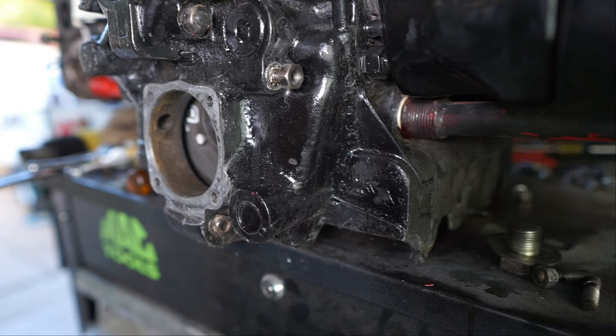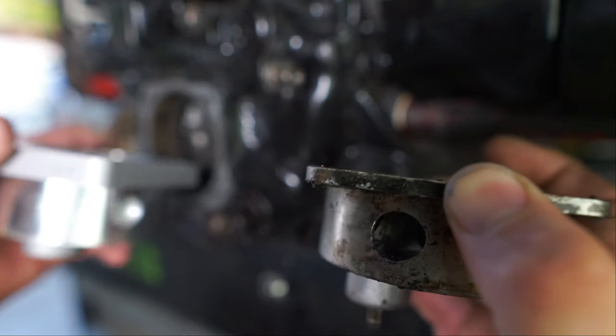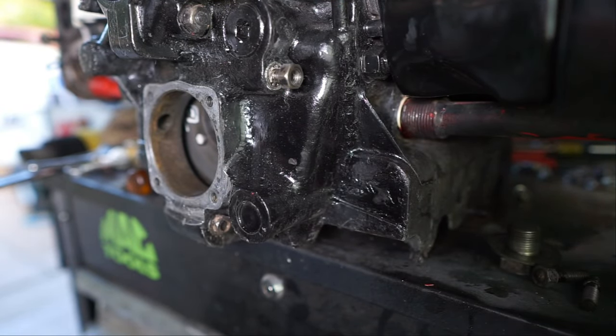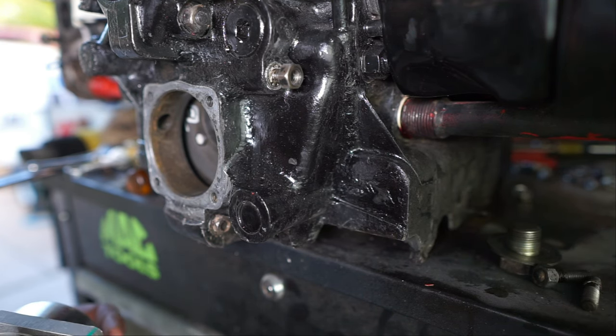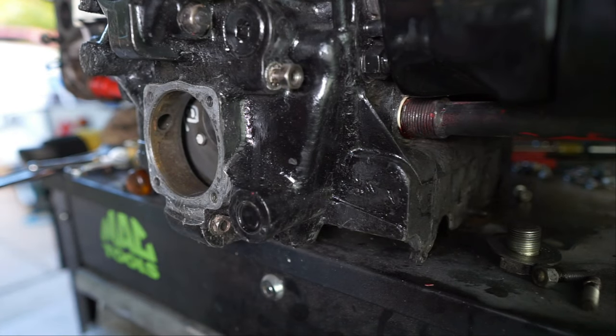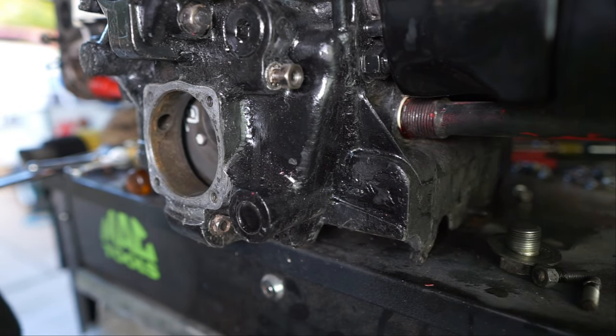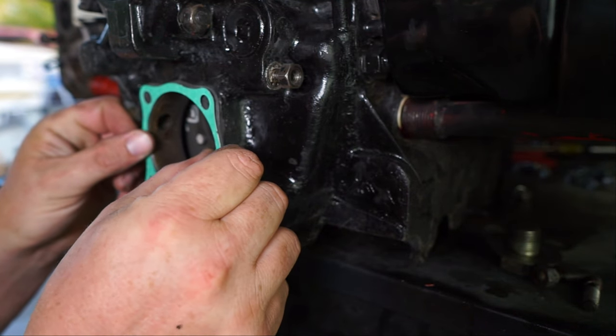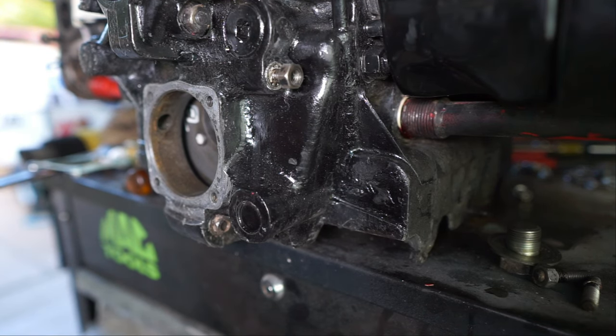All right, we got everything all nice and super clean. We're going to go ahead and put in the new pump — and it's way thicker, you can see that now. It's a thicker pump; it's actually got a little bit more pressure to push everything through that whole system we've got going on. With the pin down is how you want to put it in there, but we've got to put this little gasket on there first and we don't have studs to hold it up yet.